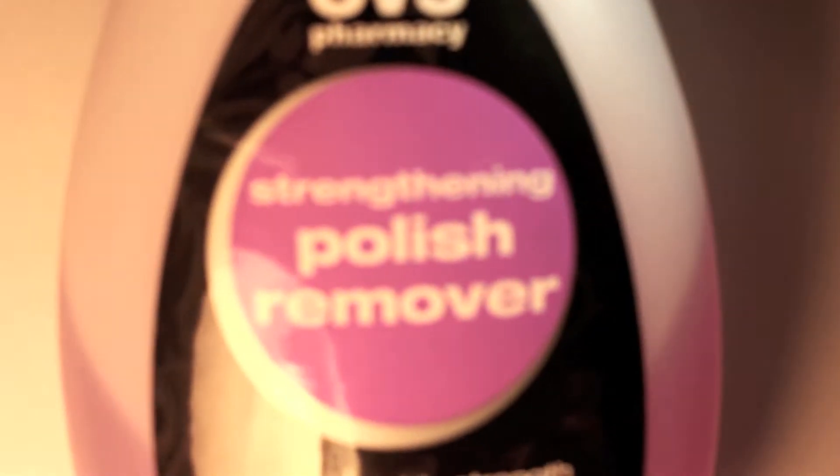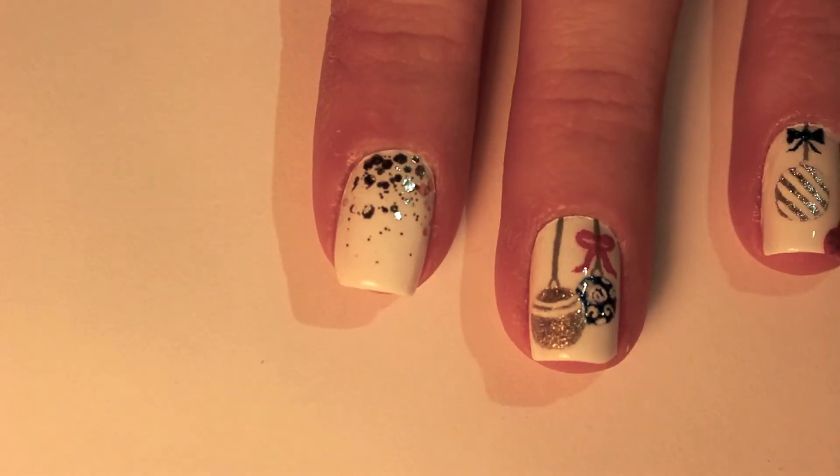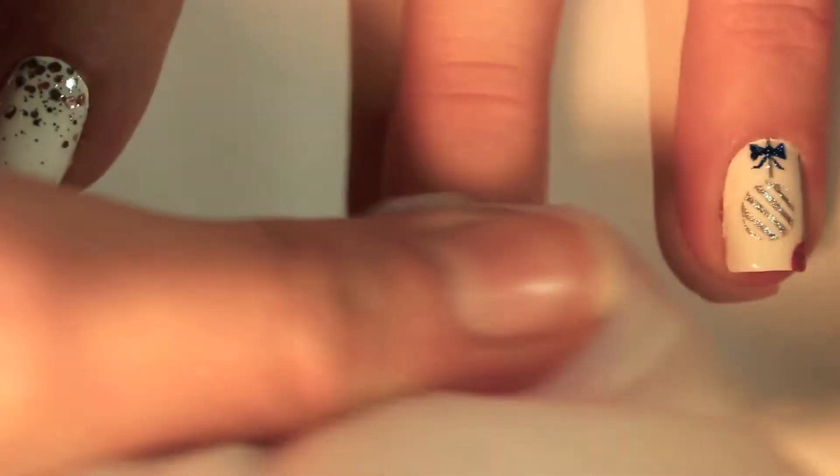If I have nail polish on, then I'll start off by taking it off. I take a cotton pad and get it wet with nail polish remover, and then I just scrub the nail polish off of my nails. I do the same thing with my nails with glitter on them, because I'm just too lazy to soak it like a lot of other people do.